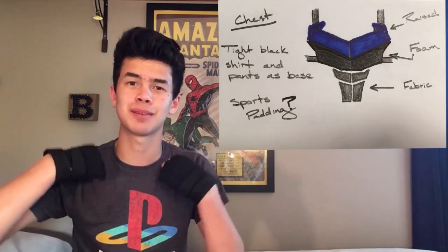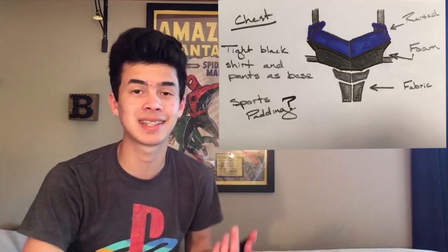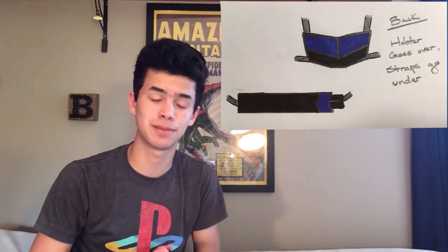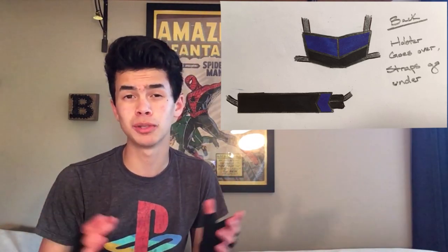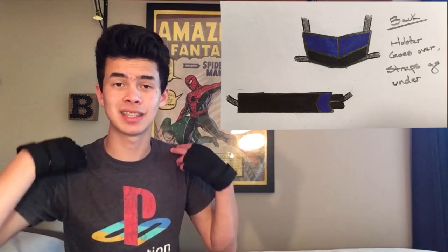Those little lines that you see coming off of the top and the sides are going to be elastic, which will connect to other pieces. The back is pretty self-explanatory — it just kind of completes that design from the front. There's going to be a lot more blue on it, and you can see how the elastic attaches connecting the two parts.